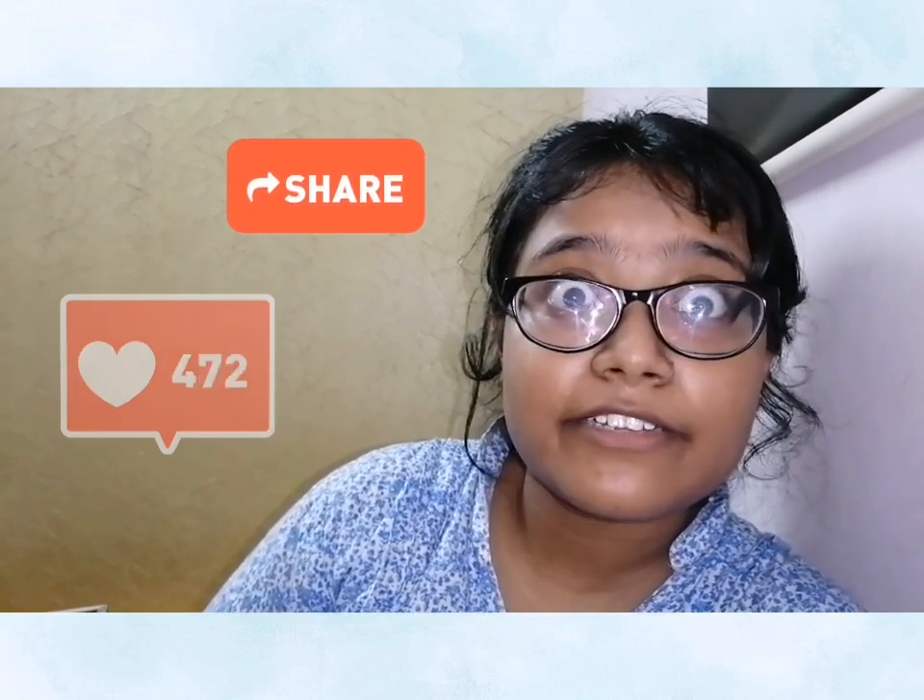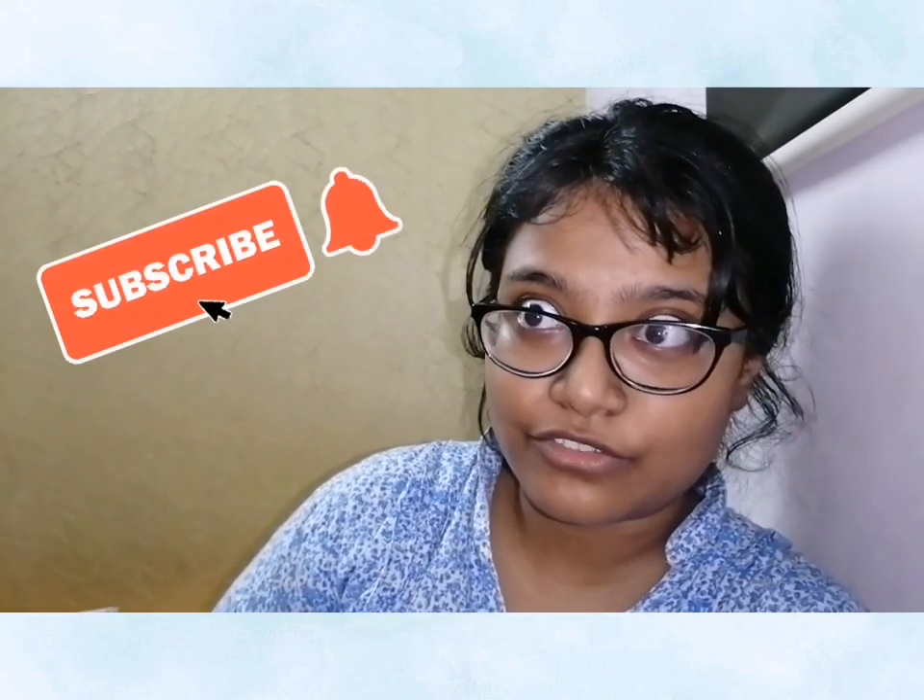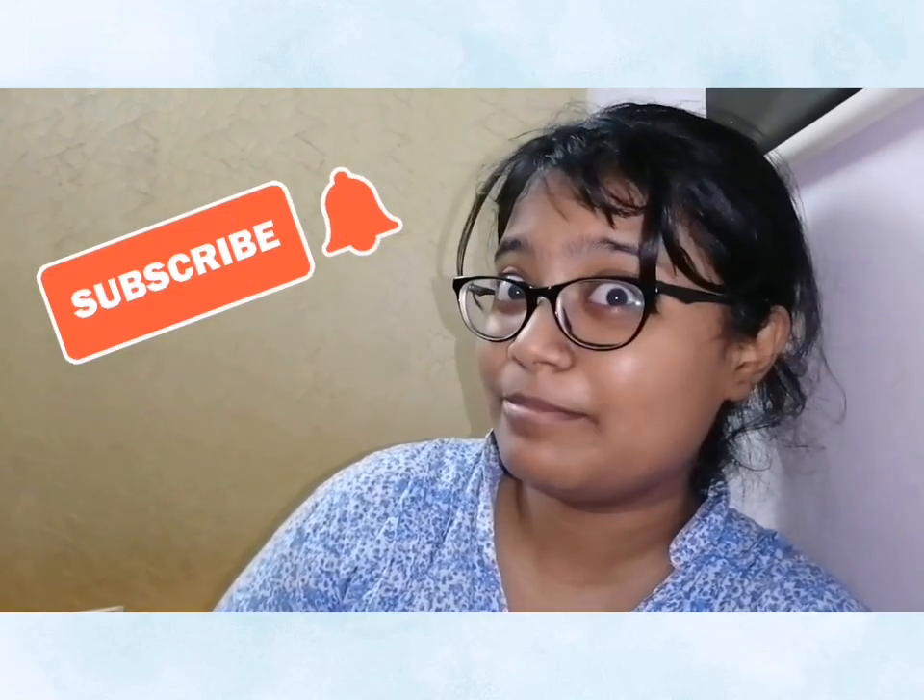That's it for today, you guys! If you like the video, please like, comment, share, and subscribe to my channel. There's a bell button — press that as well so that whenever I upload something you get notified.